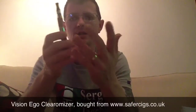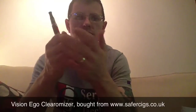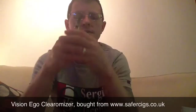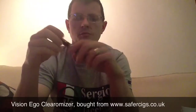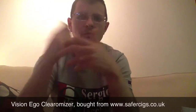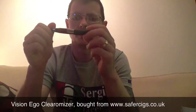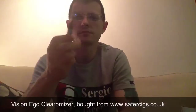I've been using it since Thursday — it's now Sunday — so that's Thursday night, Friday night, Saturday night and today. I've used it at work, around my office while decorating. It's been in my pocket, pulling it out and using it. So it's had a really good three days' use out of it.